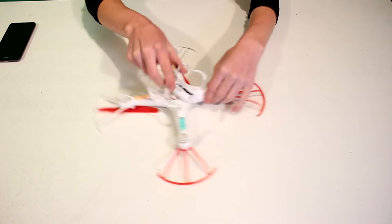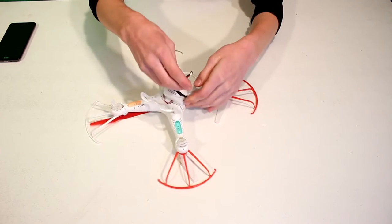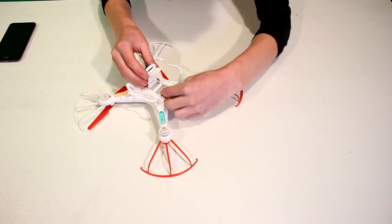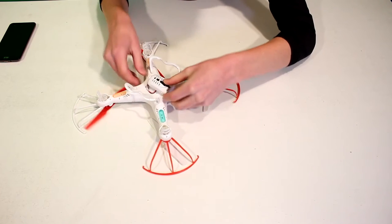Now to put in the battery — all that you're going to do is slide back the little camera module and it should pop off in the back. Slide the battery into that little space there, and then — this part's a little tricky — you have to plug that in. And now your quadcopter is all set up and ready to go.